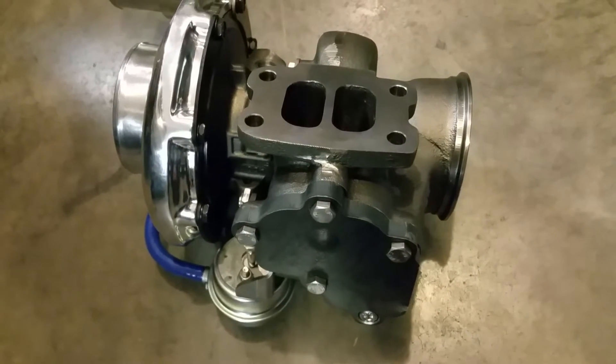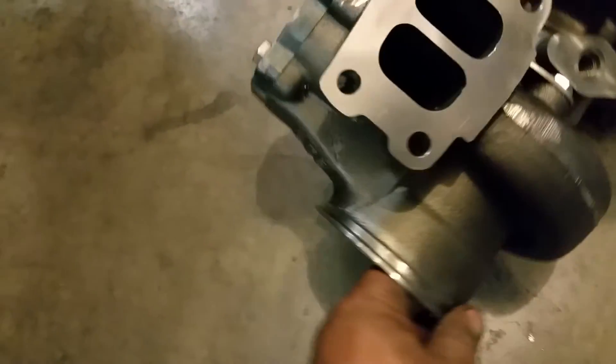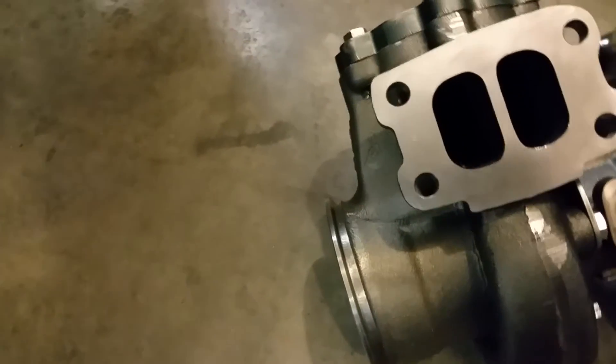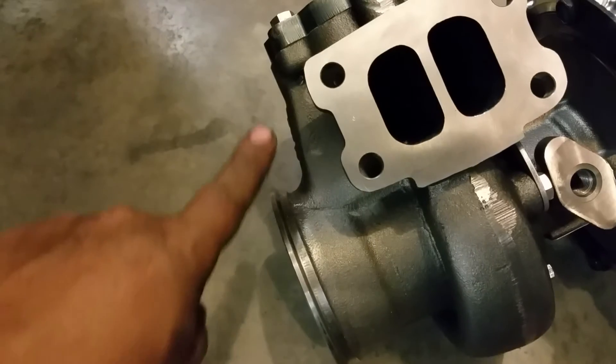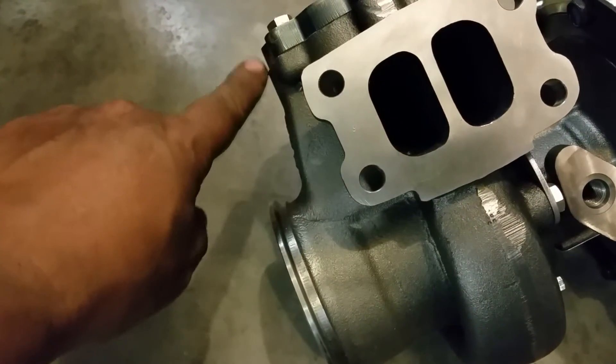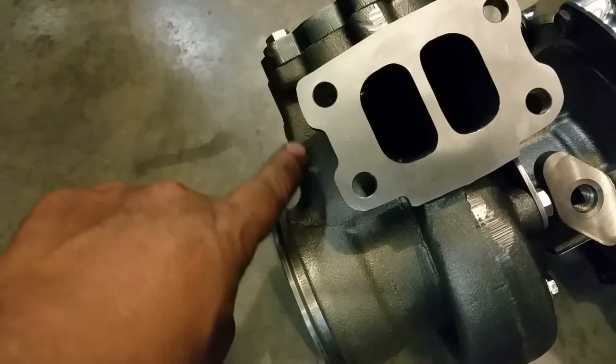So that's how you can identify if it's a 14-millimeter or 12-millimeter exhaust housing. Give it a spin the opposite way so you can see — yeah, as you can tell the difference, see it comes in and tapers a little bit. This is a 14-millimeter housing; a 12 will be going straight.